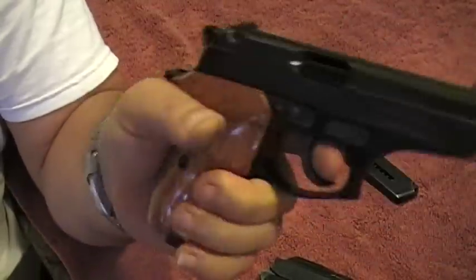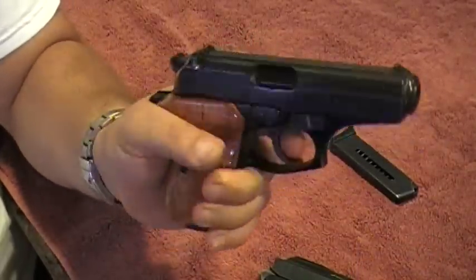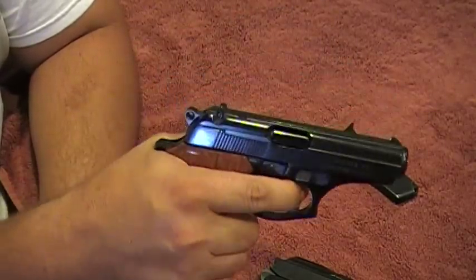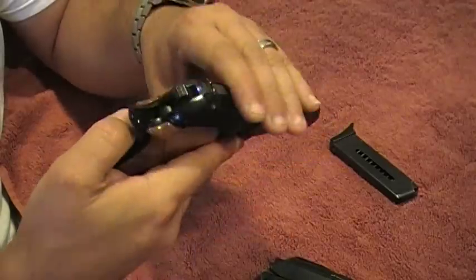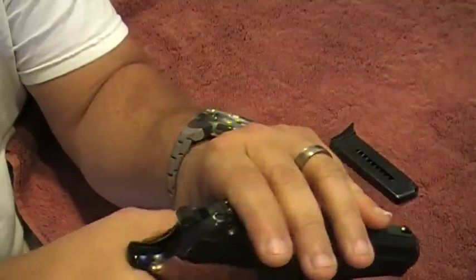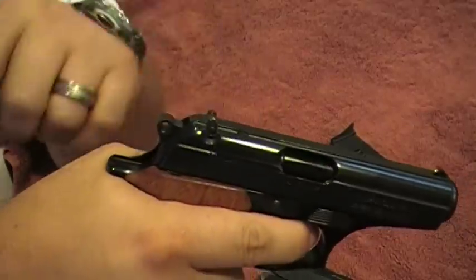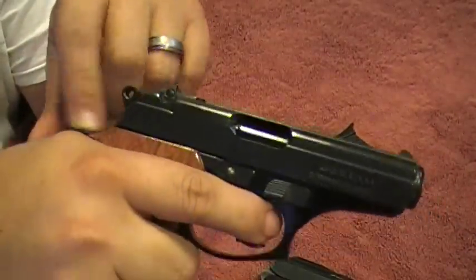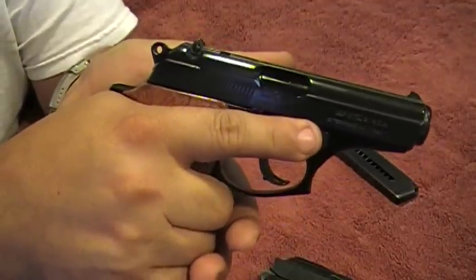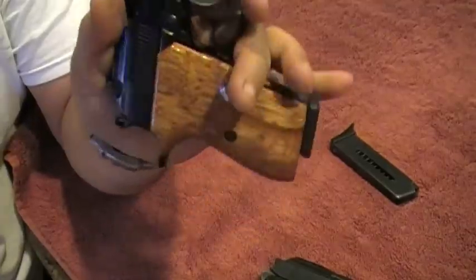We've shot the 380 - hardly any recoil. The 380 is much more comfortable than the P64 as far as ergonomics and the overall feel of the gun. It's got this - I forget what they call it - that keeps your grip on the gun really nice. And when the slide goes back it keeps it from gouging or scratching you, which I'm not sure the P64 will do. But this weapon - the Bersa - is very nice. It's unbelievable. I love the Bersa 380. I think it's the best 380 out there.